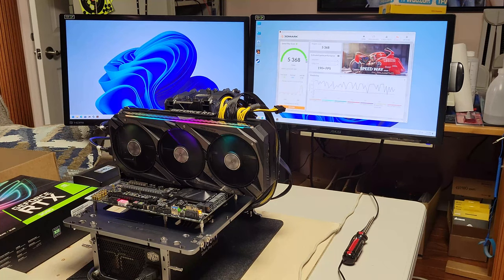And there are our results. Graphics score: 5368. I'll burn it in for a little while just to test it and make sure it's stable. Then I'll water block it and put it back in my computer.